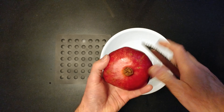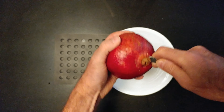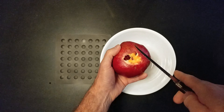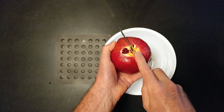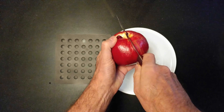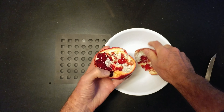I've seen videos on YouTube on how to open a pomegranate, so this is why we're doing this. Core that. Score this skin. Pull it apart — we got some white ones.